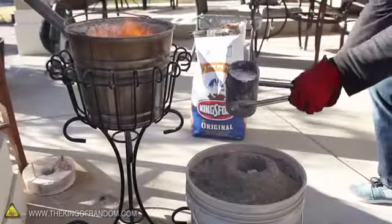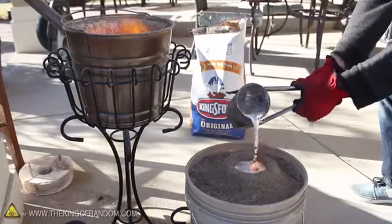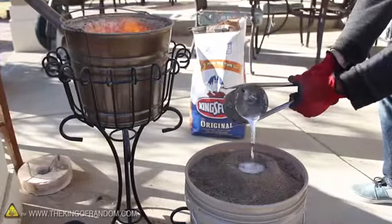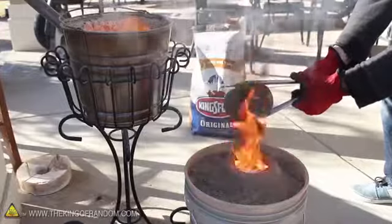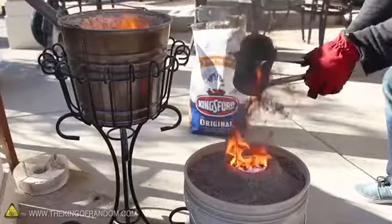Now here's where the magic begins to happen. When we pour molten aluminum into the makeshift funnel, the foam at the bottom vaporizes in an instant, and the liquid aluminum rushes in to take its place. You can see it all happens very quickly, so be sure you're pouring fast enough to keep the funnel full, but slow enough to stop when it's done.